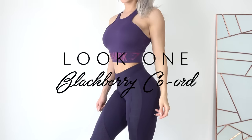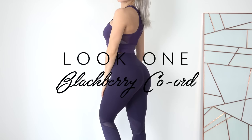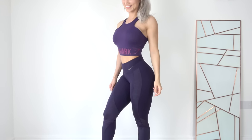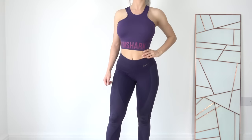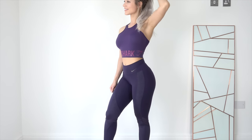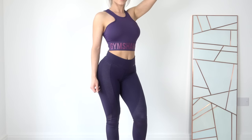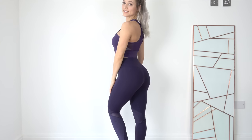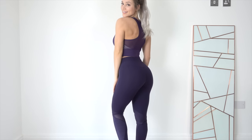The first look consists of the Gymshark Serene Bra in Blackberry and the Nike Power Legendary Legging in Purple Dynasty. Purple is so in right now for the winter — I wasn't super sold on it at first, but when I went to London and looked at athletic wear shops, especially in the Nike store, it was covered in this darker purple as well as a lighter lilac for both men and women. I'm really into coordinating sets, matching top and bottom, so that's definitely shown through in these looks.